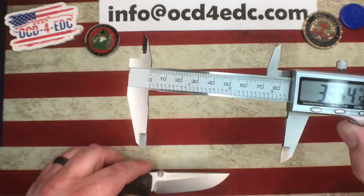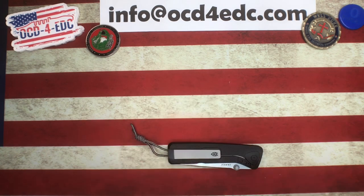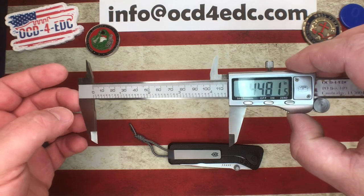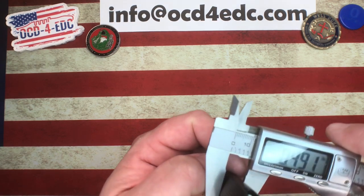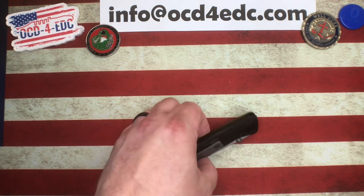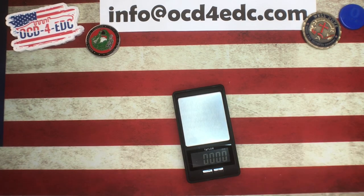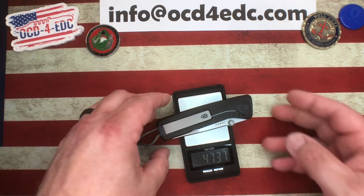Measurements on this: just under 3.4 inches on the blade, just under four and a half inches on the handle length, and just under half an inch on the handle width. Pretty standard — a good EDC size. Weight comes in at 4.73 ounces, which is not bad for an integral.